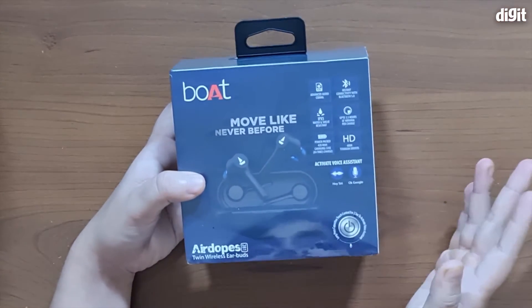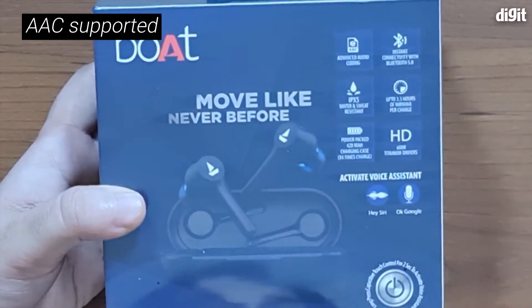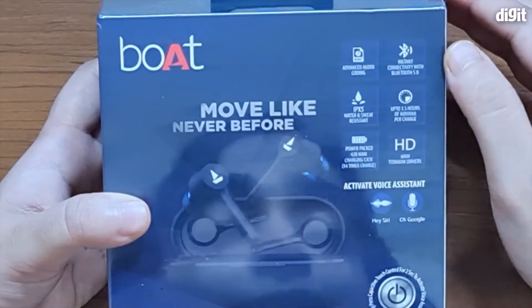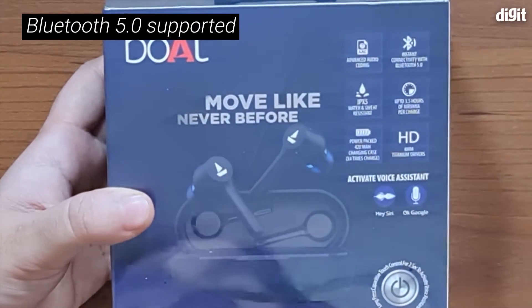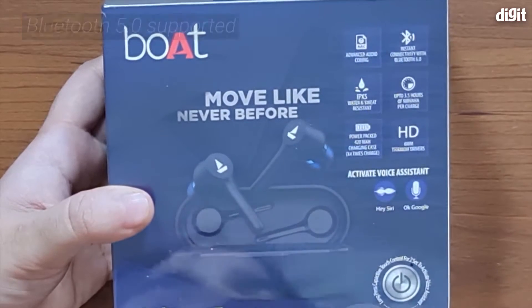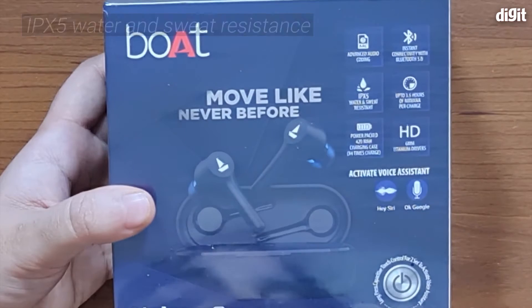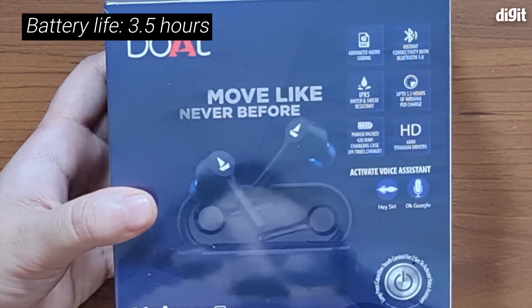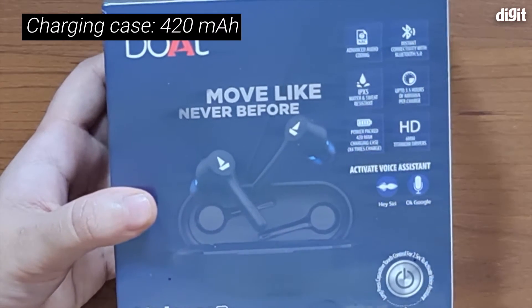On the back it has the AAC codec for music listening. It has instant connectivity with Bluetooth 5.0, it comes with IPX5 water and sweat resistance, 3.5 hours of battery life on a single charge, and it also has a 420mAh charging case which is capable of charging the earbuds four times over.